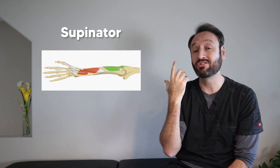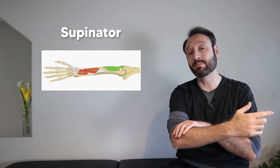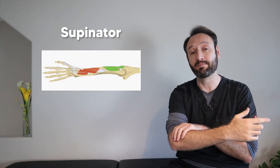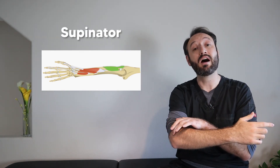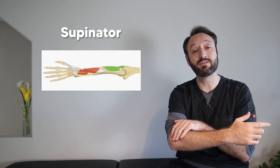We just have to cover the five muscles of the deep layer. In this deep layer there's one muscle for the index finger, three muscles for the thumb, and one muscle to supinate the wrist. That muscle — the supinator — is the most proximal of the muscles in the deep layer. It originates off the lateral epicondyle and also off the proximal ulna, so it has two origin points.